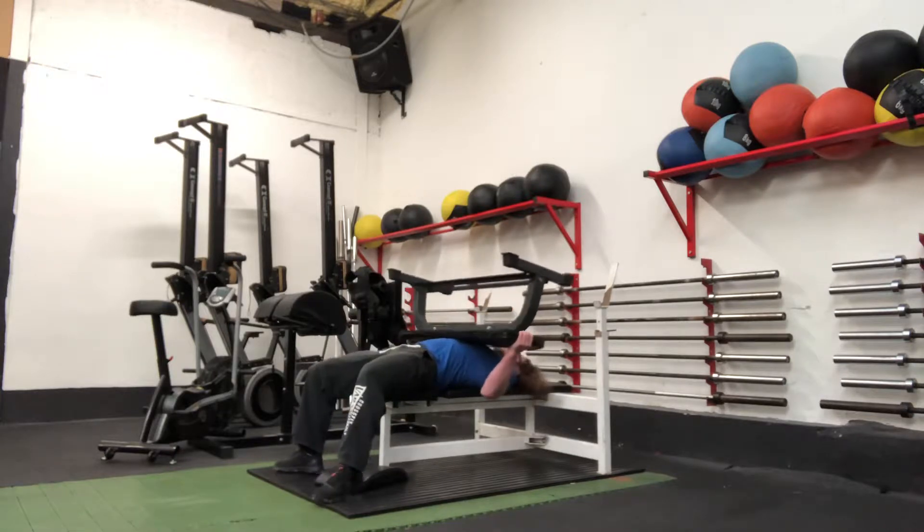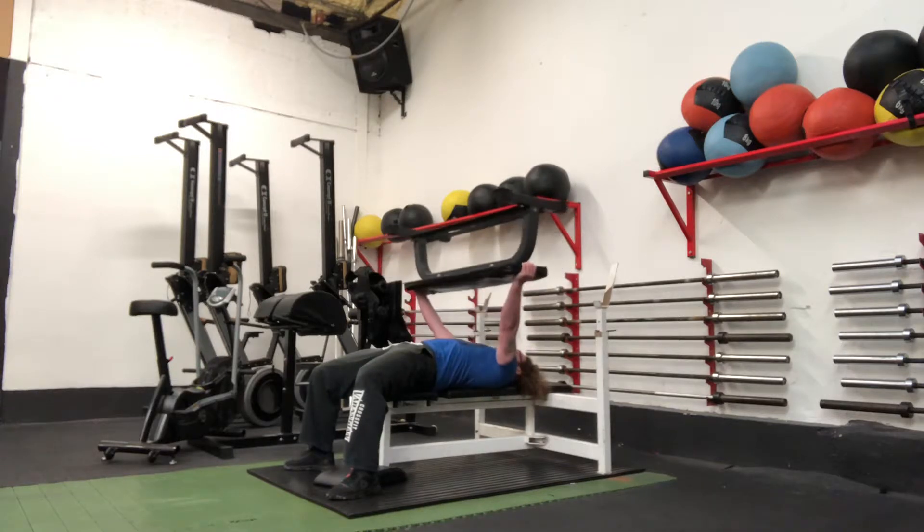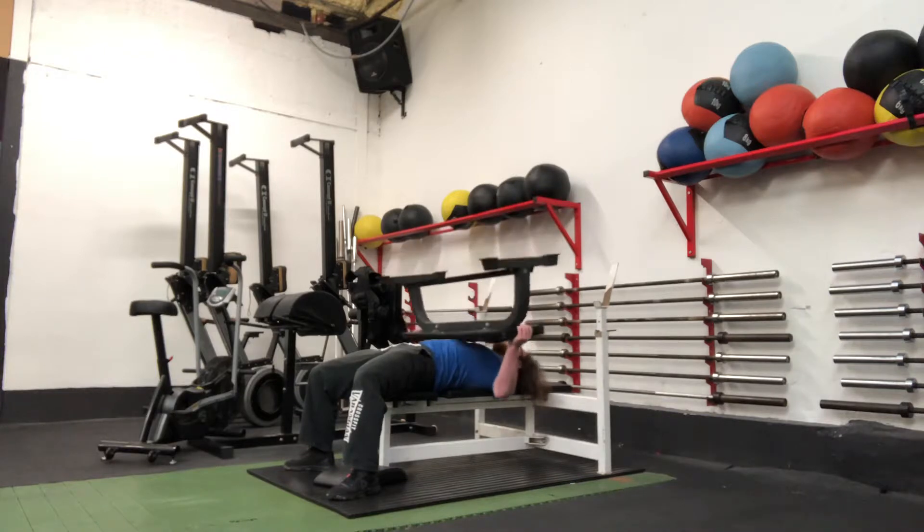From there, make sure the shoulder blades are packed down, you squeeze your butt, push into the floor and then push that bench up. Go for a set of about 50 to 160 and your arms are gonna feel pretty awesome afterwards.